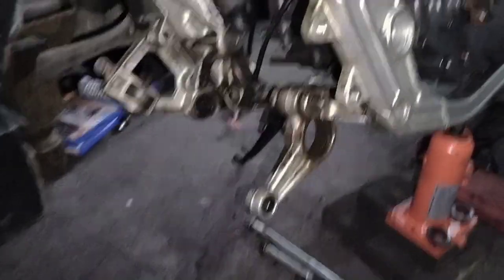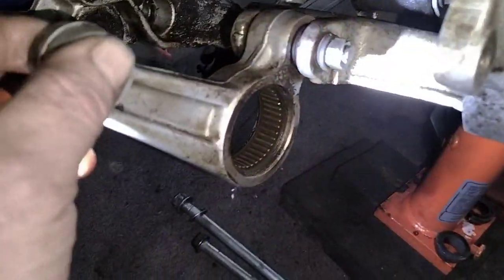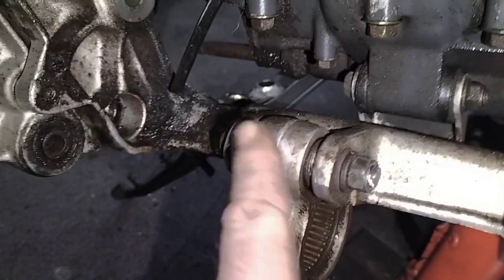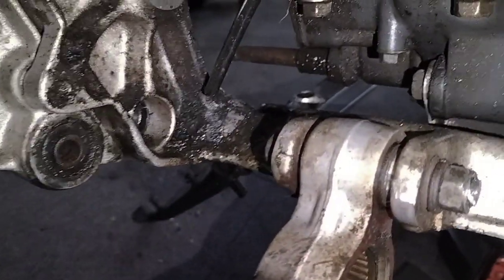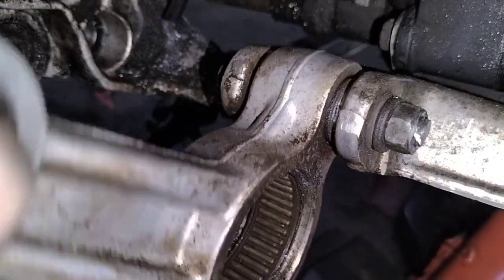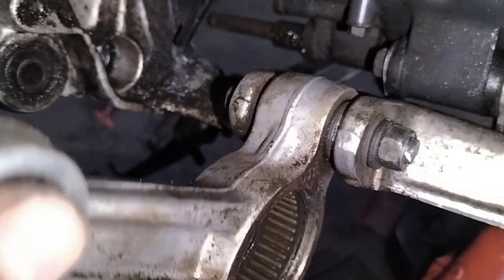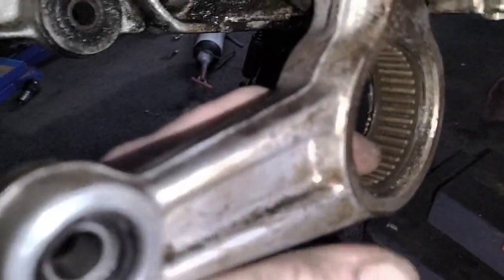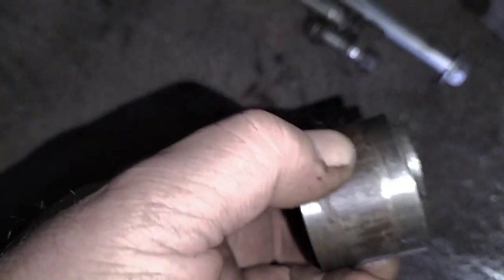I've removed the swing arm and she was very creaky. It turns out this bolt here won't come out — it's well stuck in there. I've tried a bit of heat, I've tried a bit of WD-40, nothing seems to be working. But it's moving on this bushing so I'm not too worried about it.